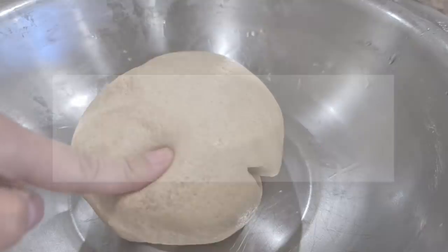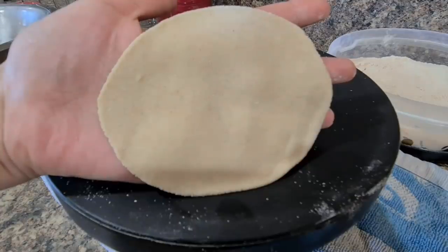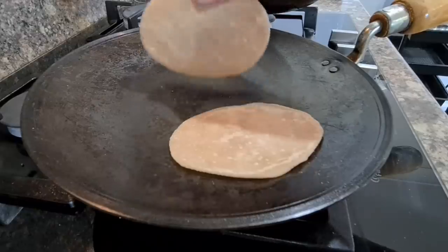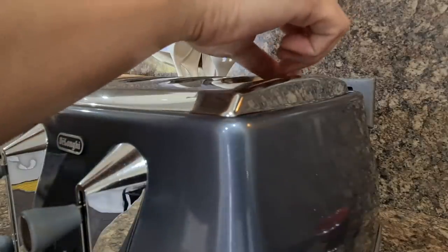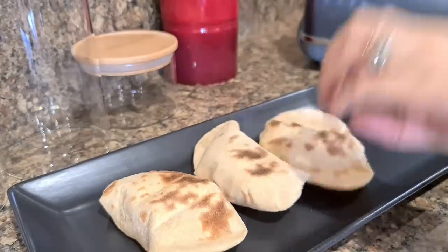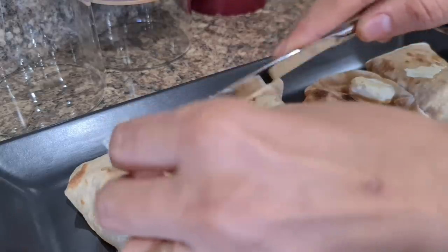Another kitchen hack I love is making tandoori roti in the toaster. This will enable you to eat hot rotis even after a busy day at work. All you have to do is knead the dough as normal, make oval-shaped rotis, and roast them a little on both sides — this helps them hold their shape. You can then freeze them wrapped in butter paper or parchment paper to avoid sticking. Whenever you want to eat, keep them on the countertop to thaw, then put them in the toaster. Rub some homemade butter and you have hot fresh tandoori rotis ready in no time.